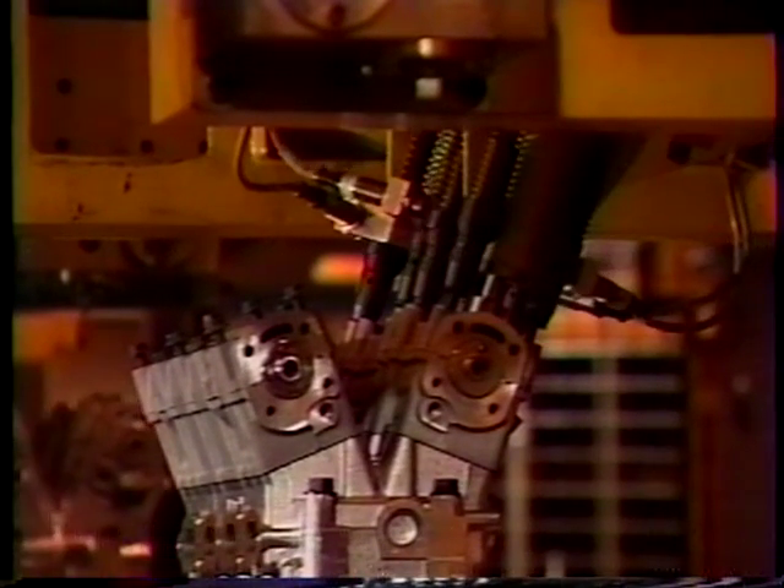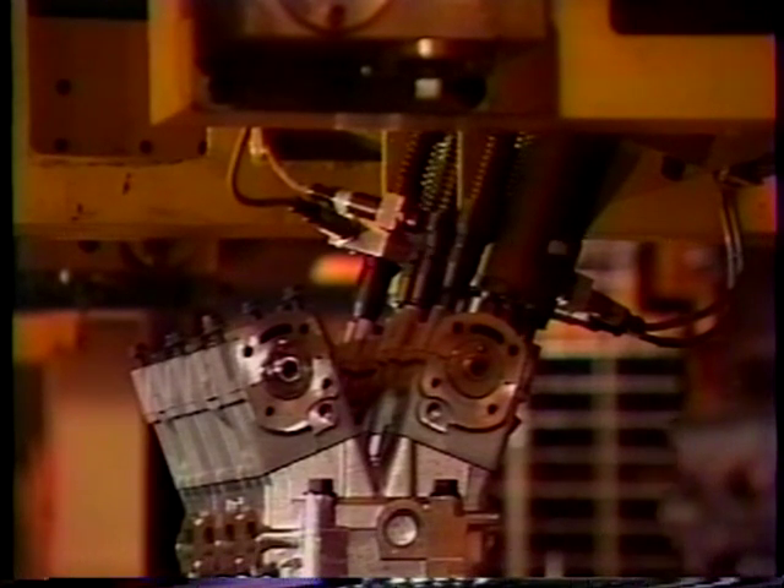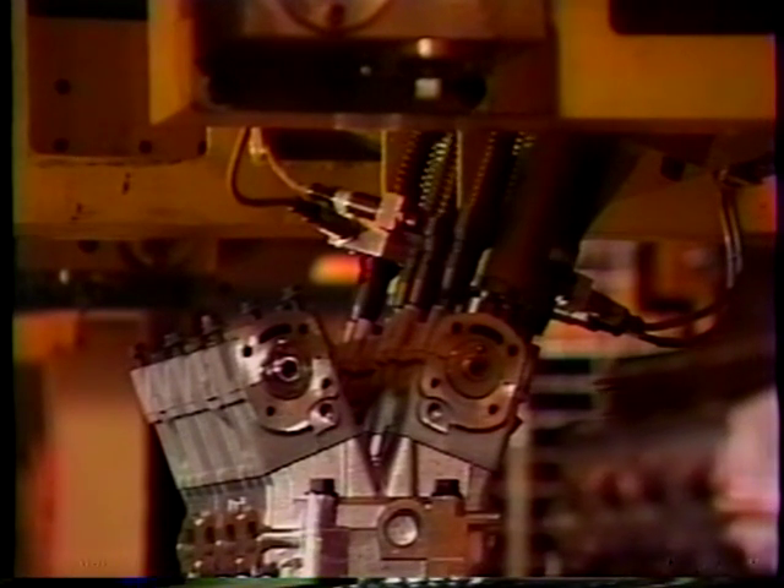As a result of the close-tolerance design of the high-output Quad 4, many service procedures must duplicate the original manufacturing processes.